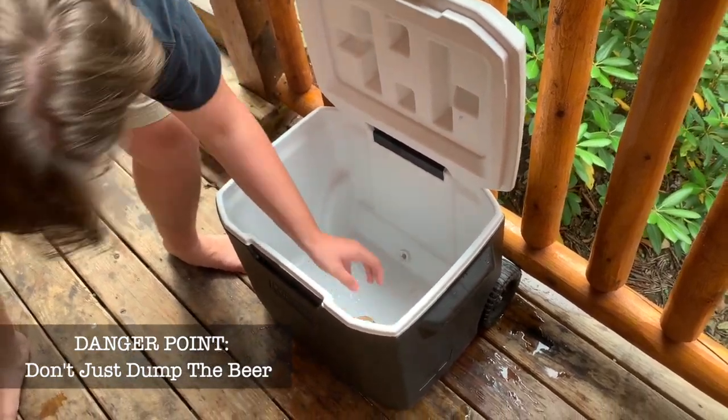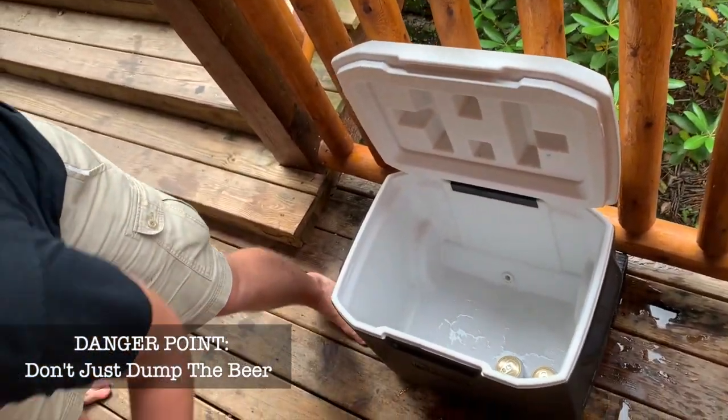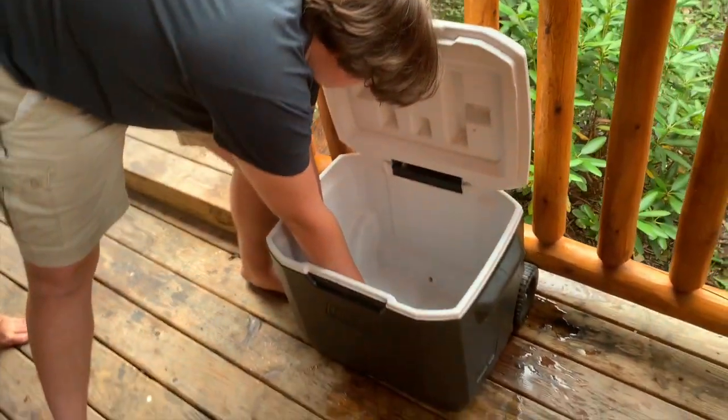And you know what else you're going to do? You're going to shake them up, and when they get cold they can still be kind of shook up.